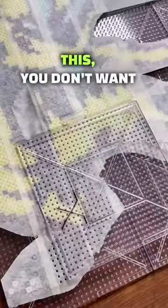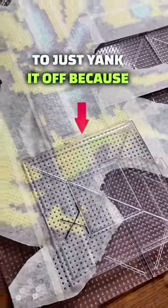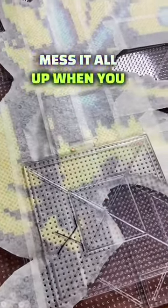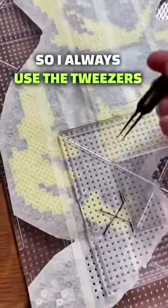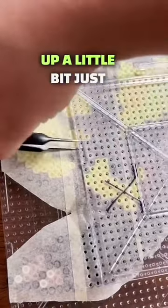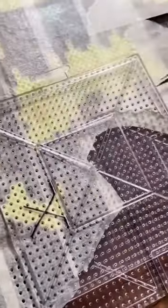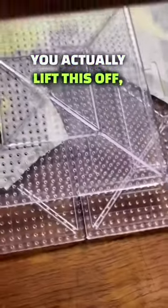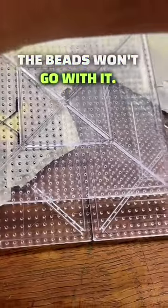Sometimes it's kind of hard so you really got to push. Now when you have your pegboard pushed in like this, you don't want to just yank it off because it's gonna pull the tape and possibly make the beads drop — it's gonna mess it all up when you flip it. So I always use the tweezers and you put it underneath and you kind of just pry it up a little bit. That way the beads stay on the board and when you actually lift this off, the beads won't go with it.